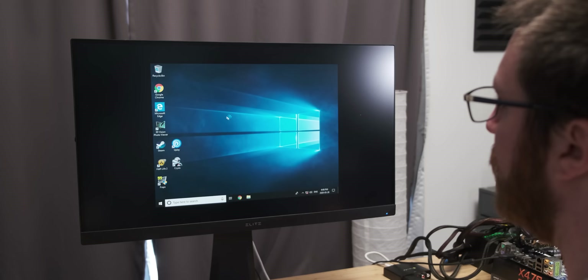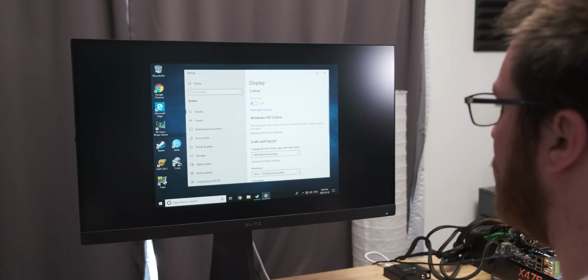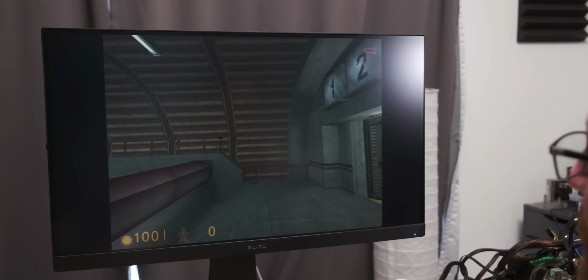I actually got it outputting a signal in Windows 10. You can see me working around on the desktop and it actually works. Because it's got VGA, its max resolution is limited to 1600x1200. But there's a caveat: that max resolution can only be achieved with 16-bit color, which Windows 10 doesn't support. So in Windows 10, your max resolution is further limited. Now, let's play some games on it.